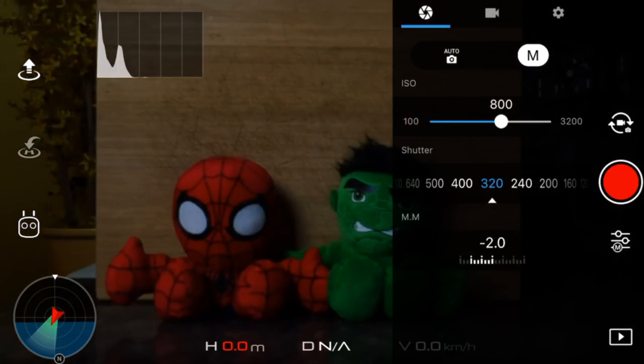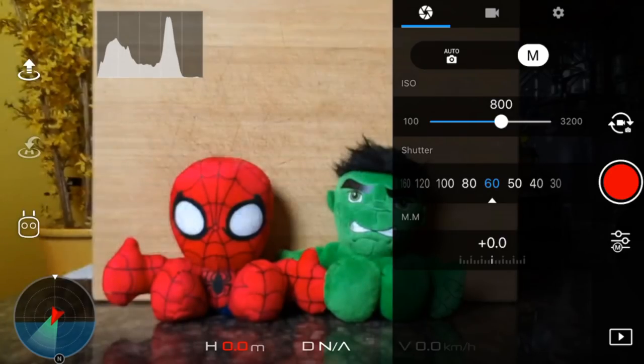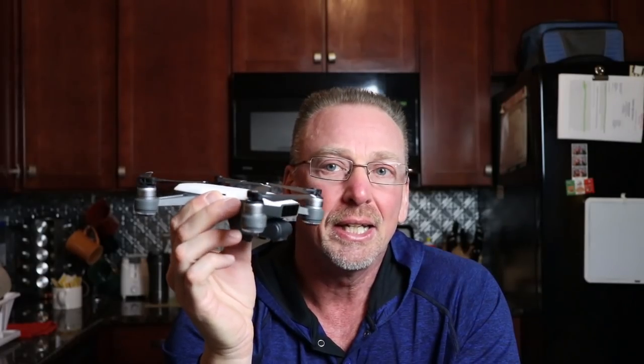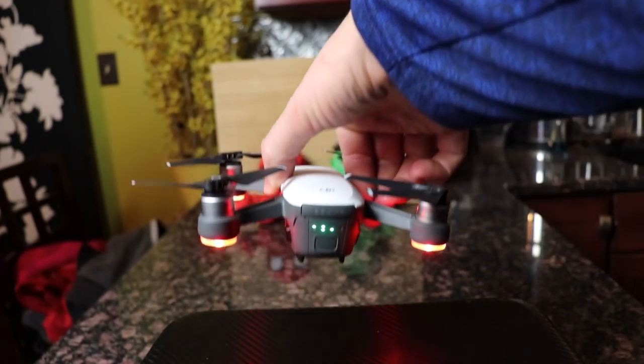You will need to adjust these settings based upon your environment, the light, and your lighting scenarios. When making all these adjustments, you want to point your Spark in the direction you'll be shooting, so make sure your camera is adjusted based upon the actual lighting conditions coming into the lens. Don't make all your adjustments when the Spark is sitting on a park bench pointing east if you plan on shooting a sunset going down in the west. Your Spark should be pointed toward the direction you'll be flying as you make these camera settings and adjustments.